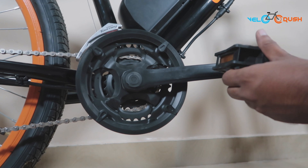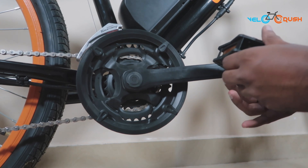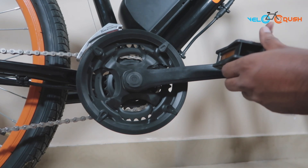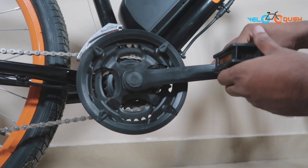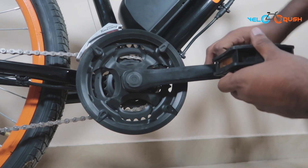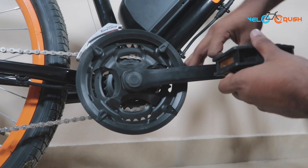Now let's start by installing the right hand pedal. Hold the pedal in your hand, match the threading on the pedal arm and turn it clockwise. If there is any cross threading, unscrew the pedal and redo the process.